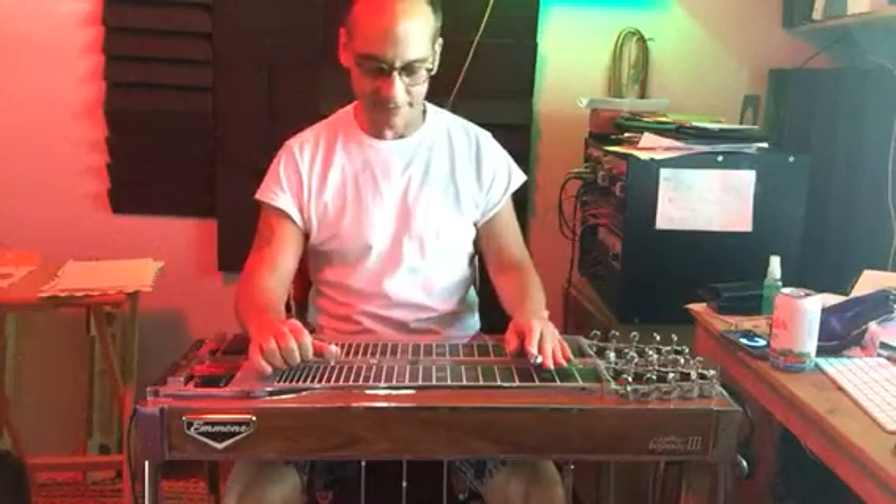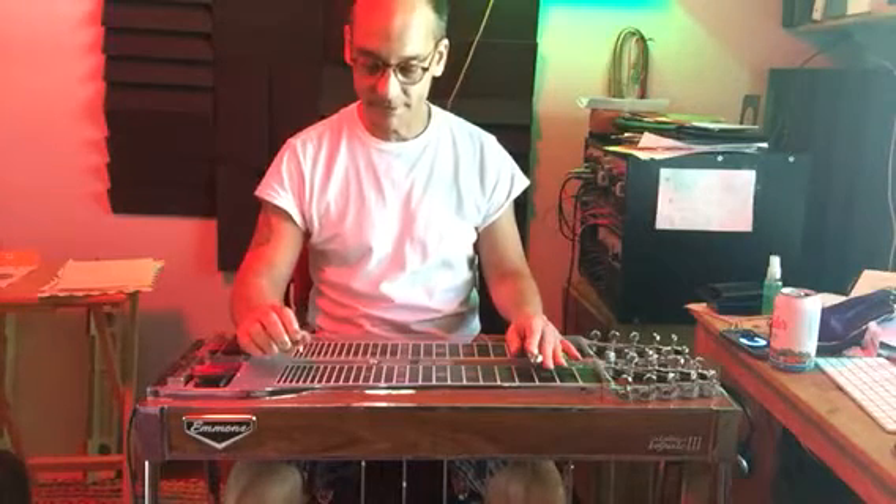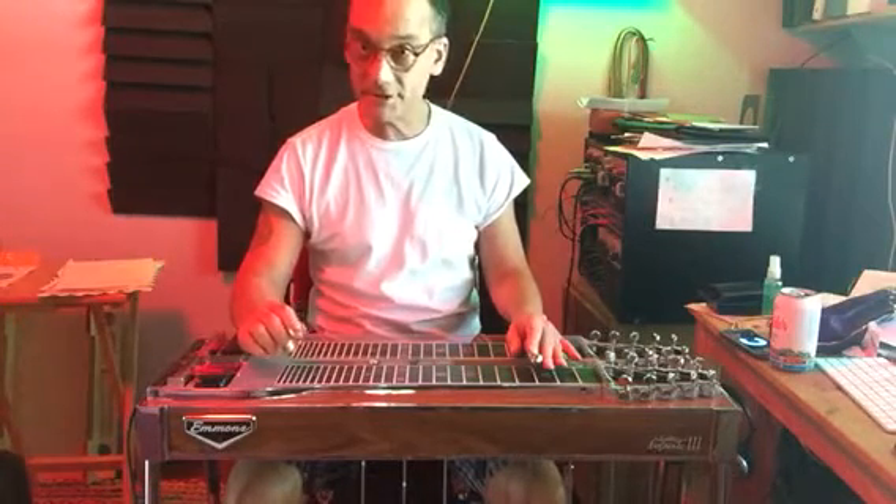We'll start with strings 8, 6, and 5. G major — pedals down, strings 7, 6, 5.